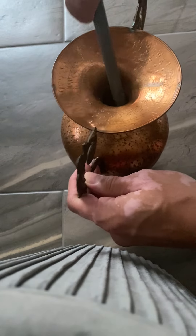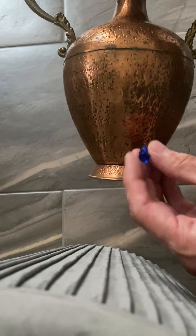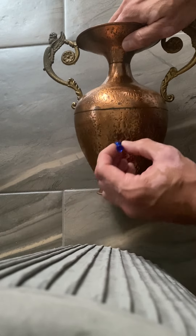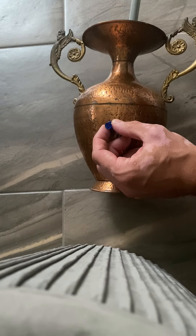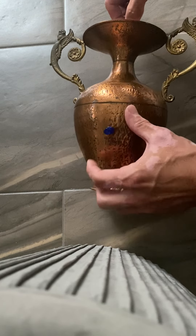Next, insert the rod into the vase and place a magnet where your dent is — let's say right here. Insert the metal rod and see where the magnet catches while you're holding it.